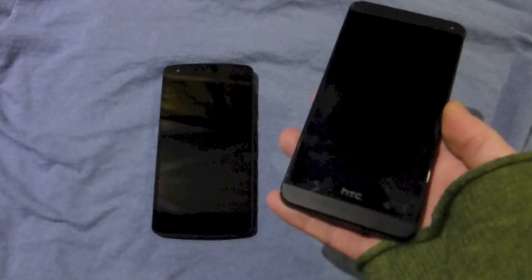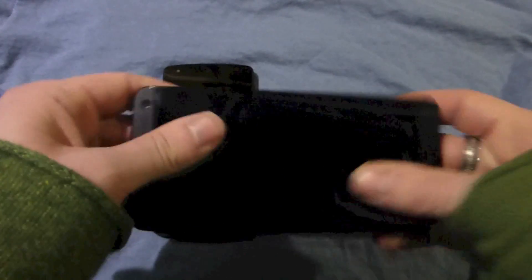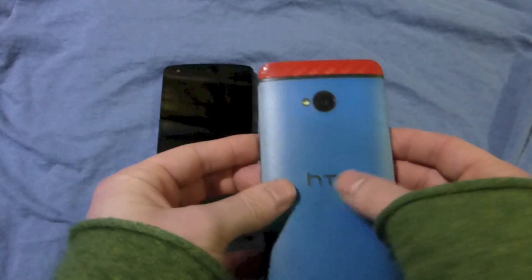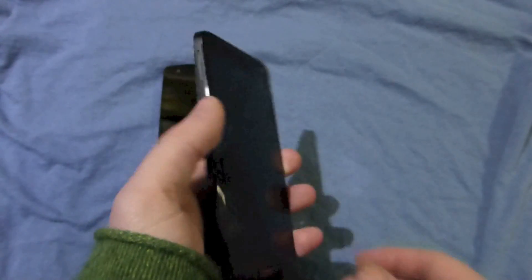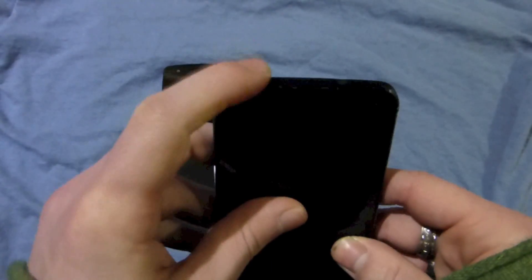The HTC One, if you've ever held one, has this really nice sort of industrial, somewhat iPhone-y feel to it. It's really quite heavy, and you really do feel when you pick it up, you're picking up a well-designed chunk of metal. It feels really nice in the hand, the way it bevels makes it feel really thin. The volume and stuff are all on the one side, perfectly fine, and then you've got the power button on top.